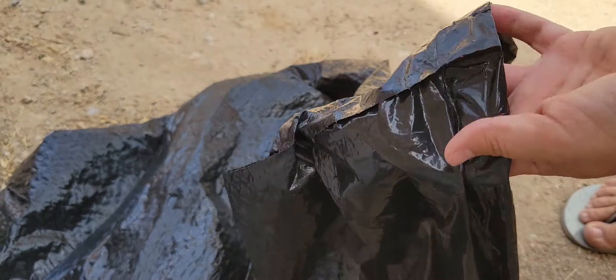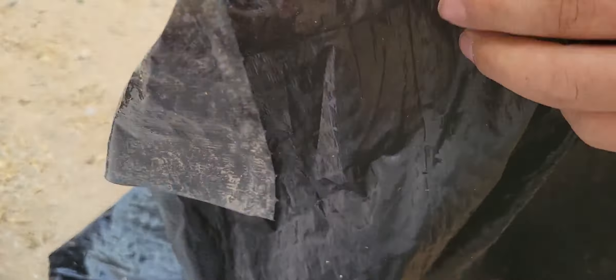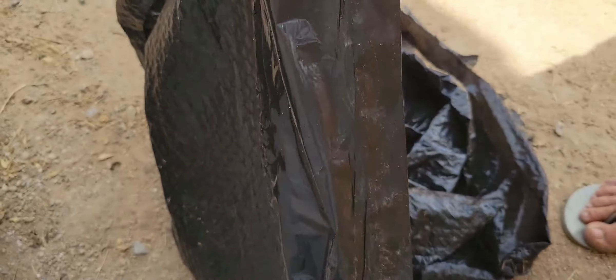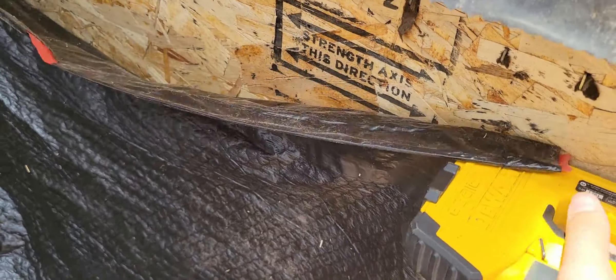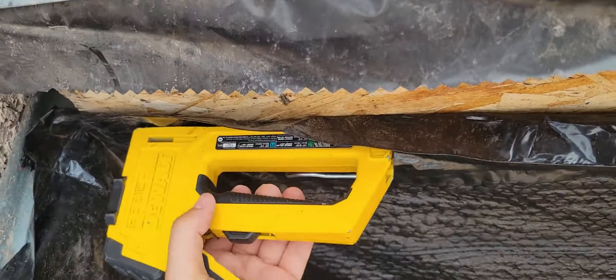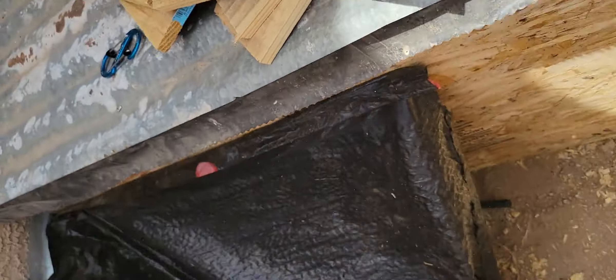I needed to create a moisture barrier between my house and the garden bed, and I didn't have any heavy plastic, so I just used some black garbage bags we had and cut right along the seam. This is only a temporary bed meant to last one season, so it doesn't have to be super sturdy or perfect — it's only going to be here for a few months.